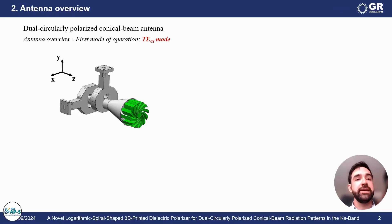The antenna itself has two parts. The first part is in grey — the feed — and the other part of the antenna is the presented polarizer, shown here in green.